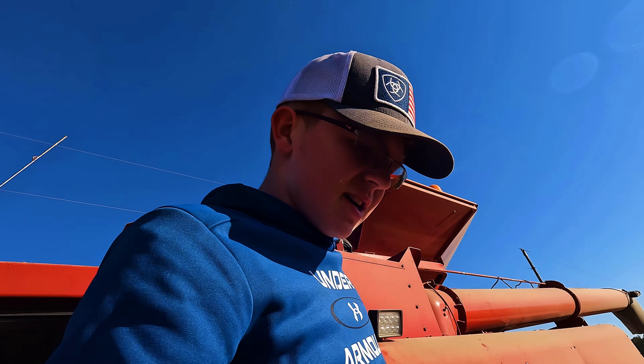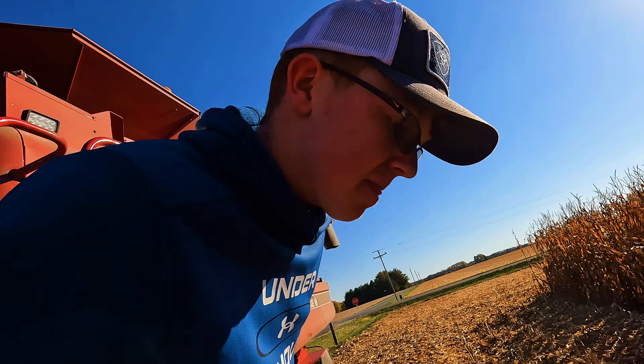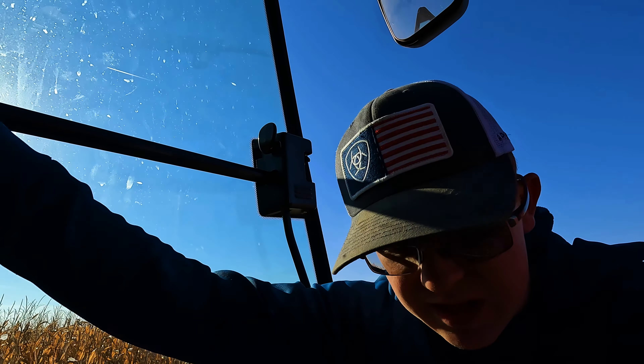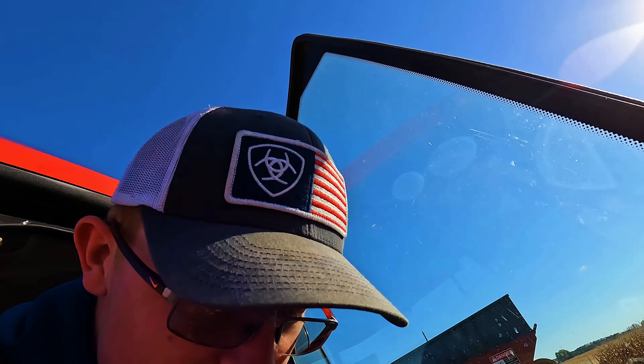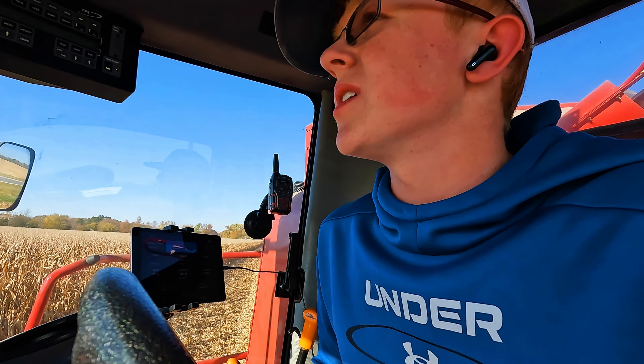Hey everybody, it's the next day now — combine's fixed. Had a guy from Burke's come out and he did everything for us, because we didn't feel like fixing it ourselves. That's a bigger fix and would take more time for two amateurs than most people. I'm putting keys in the tractors, letting the combine warm up, and going to test-fire it to make sure everything's working the way it should.